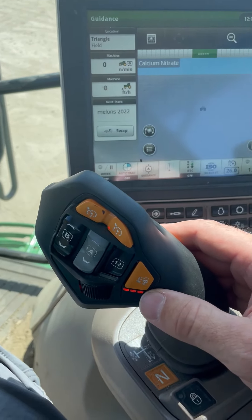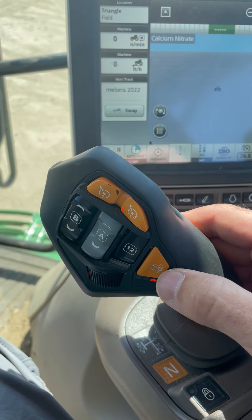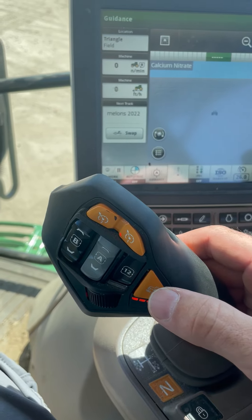Also on the handle, we have an aggressiveness setting. This button controls how aggressive your machine will take off or slow down — one being the lightest, and three being the most aggressive.